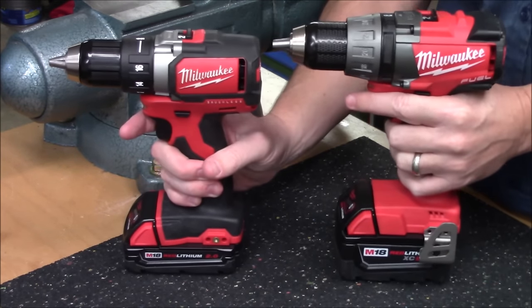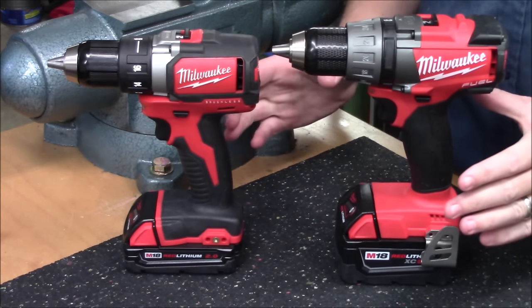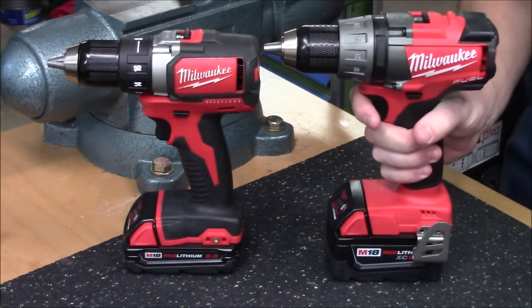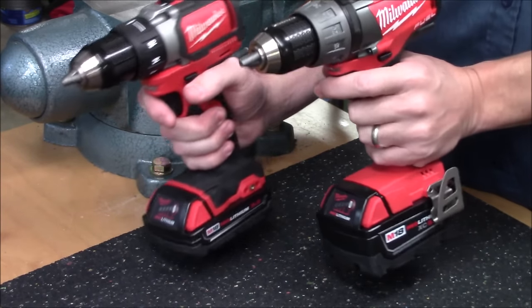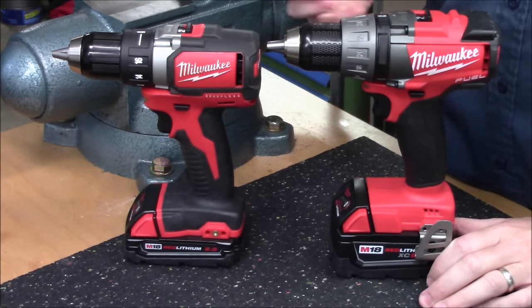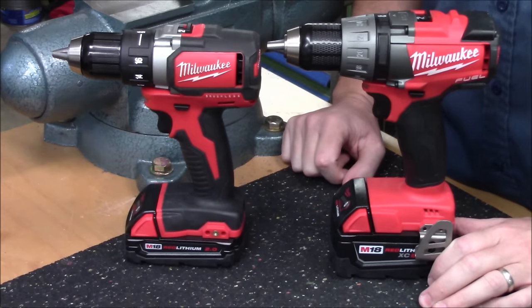If we compare that side by side with the M18 Fuel model 2703, you can see the big bump up in size, and if you pick them both up you'll see the bump up in weight. The M18 Fuel with a five amp hour pack is coming in at over five pounds, so this is over one pound lighter. If you're holding that out for an extended period of time, it does make a big difference. So really, if you don't have the need for very large holes or extreme run times, the small compact brushless edition would be a lot better choice.